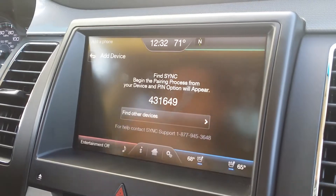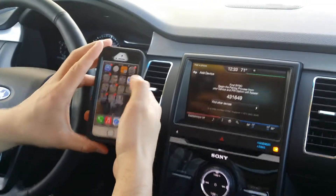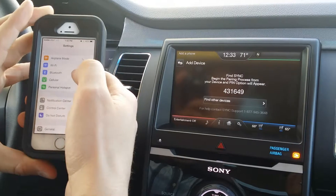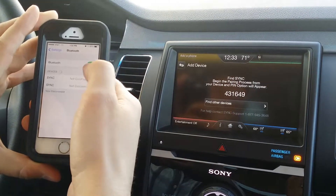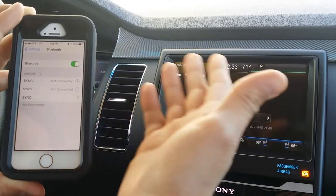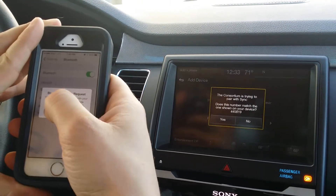All you have to do is get to your Bluetooth-capable device, find Settings, and make sure your Bluetooth is on. I'll show you — a lot of times it's right there. On the iPhone 5s it is under Settings, and make sure it is on. Green usually means on on iPhones. Then bring up Sync.